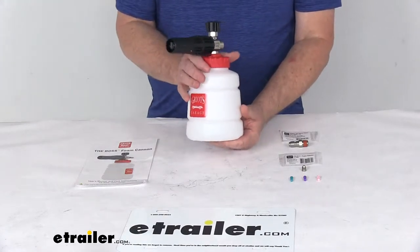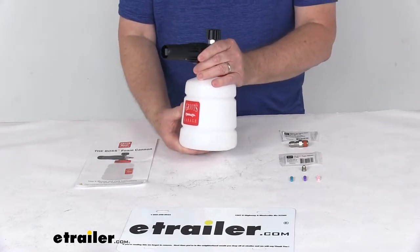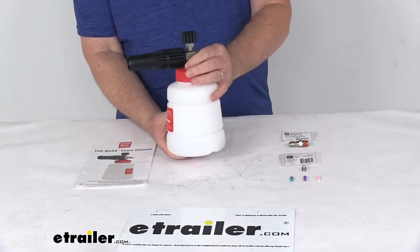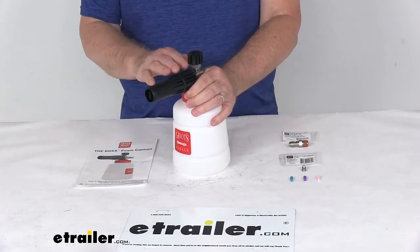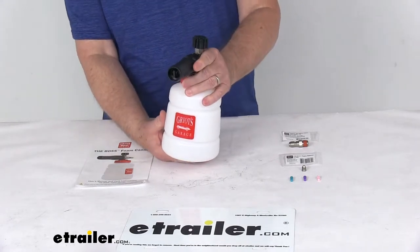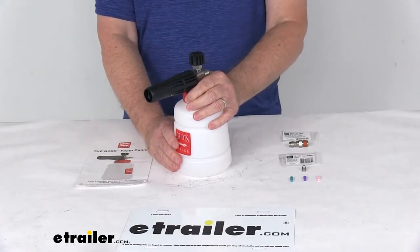Today we're going to take a look at the Griot's Garage Foaming Cannon for vehicles or RVs. You connect this foaming cannon sprayer to your pressure washer and it will give your car or RV a nice foam wash. The foaming cannon will release your car shampoo in a nice thick foam lather that clings to the vehicle to help loosen and remove any dirt and grime.